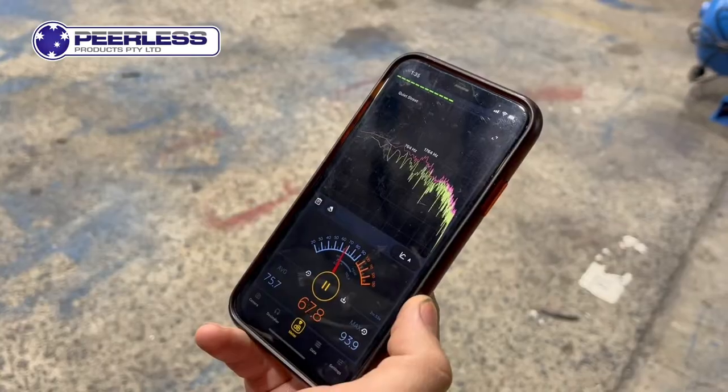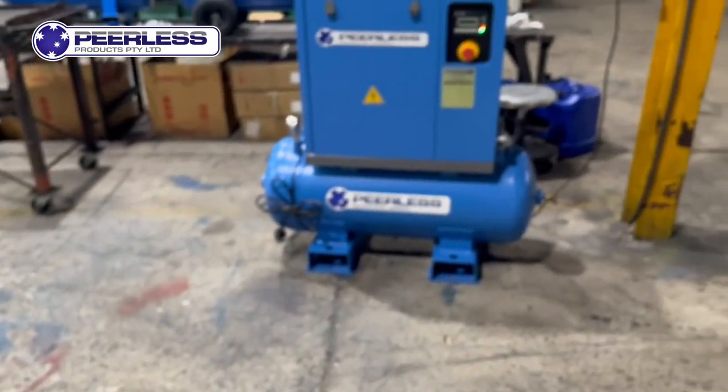At two and a half metres, this unit only registers 70 decibels. This will keep the neighbours happy.